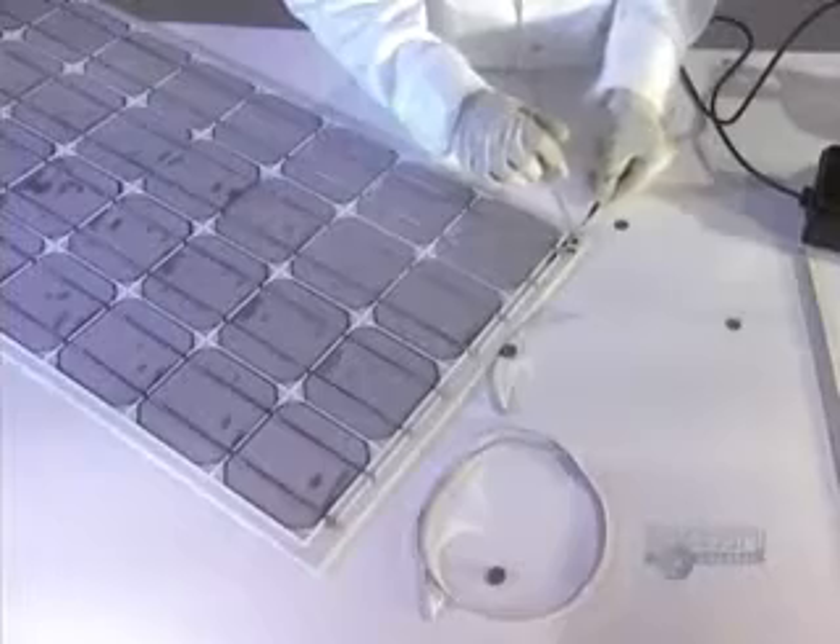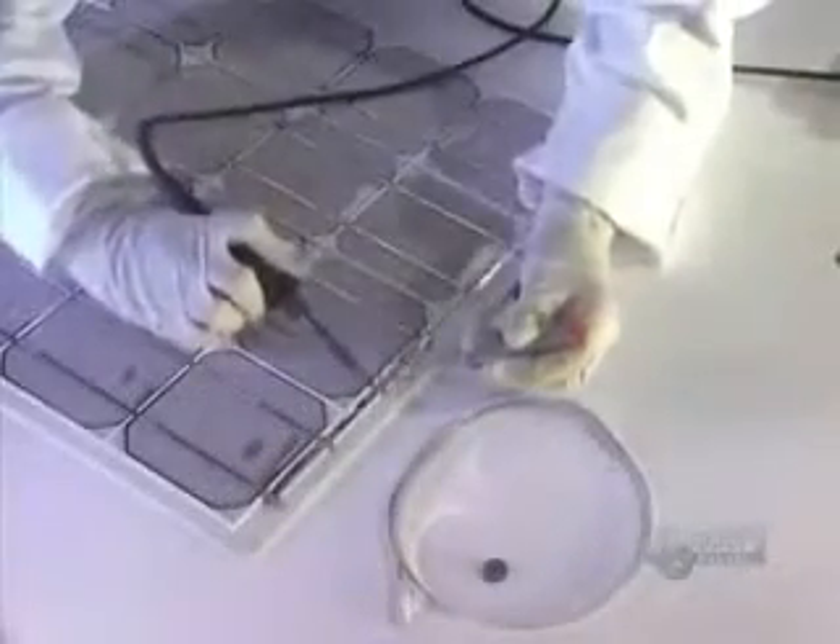The modules are placed into position. Then this metallic strip is inserted, which is a conductor that will link the four groups of nine modules. Solder connections are made to link the modules to the metallic strip.